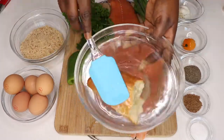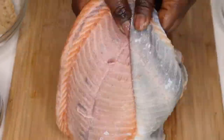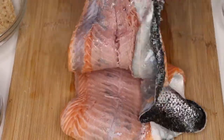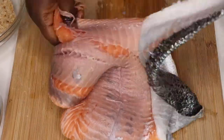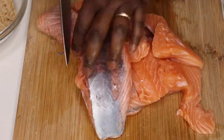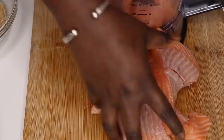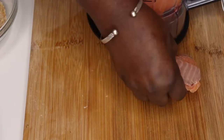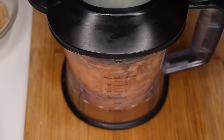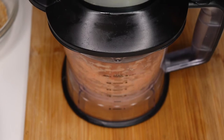First, soak the dried bread in some water and allow it to soften. Then skin the fish — you just need the flesh — cut it into pieces and blend it. Basically you're trying to make ground fish. If you can find ground fish in the store, that's easier.